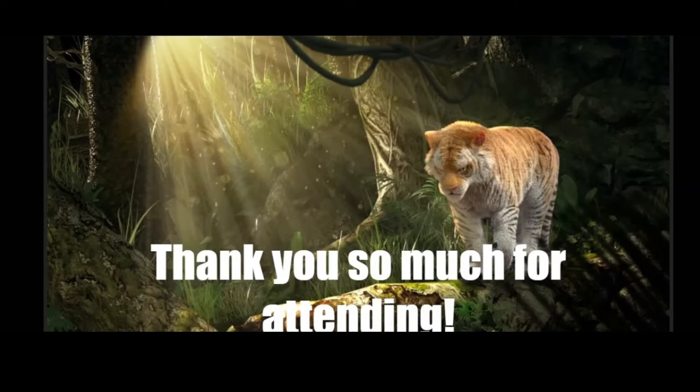One thing we were going through in class a lot was changing small things on the idea, and that's always great to do in the blocking stage as well. Before you go into any detailing — once you do the detailing, it's much harder to go back and change the overall idea.